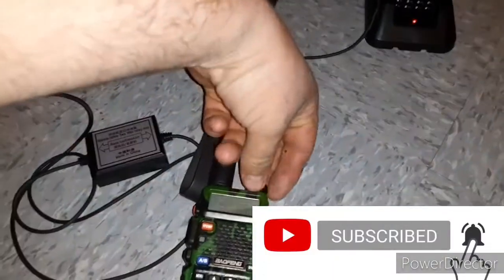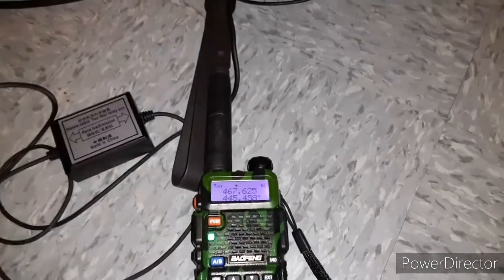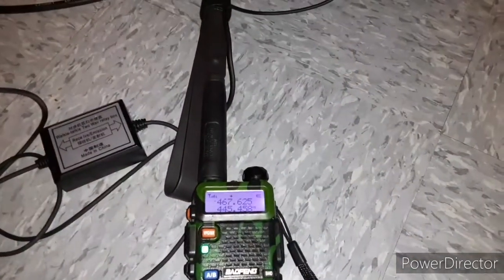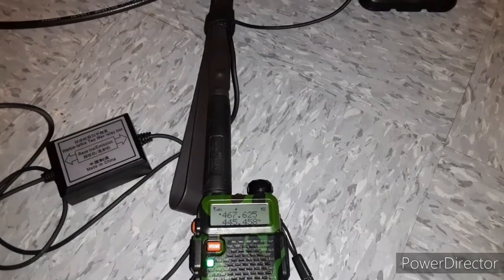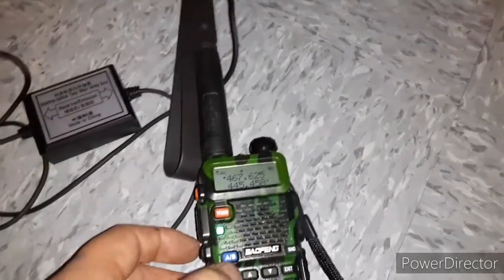I'll take this radio and turn it on in frequency mode. As you can see, it's set to 467.625. If this repeater was not working, it would receive and transmit at that channel if it wasn't set to a positive 600 offset.